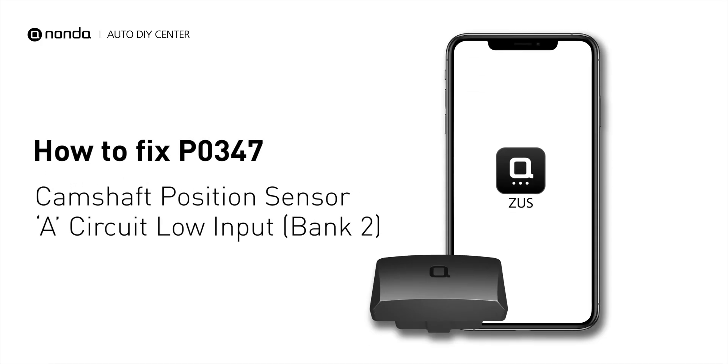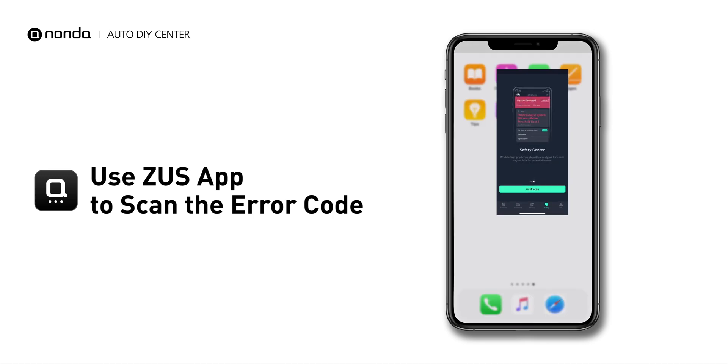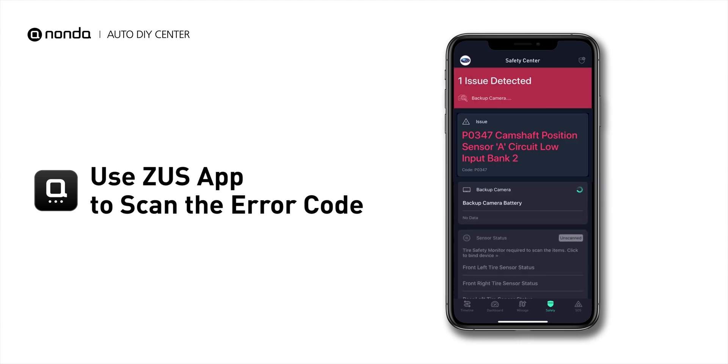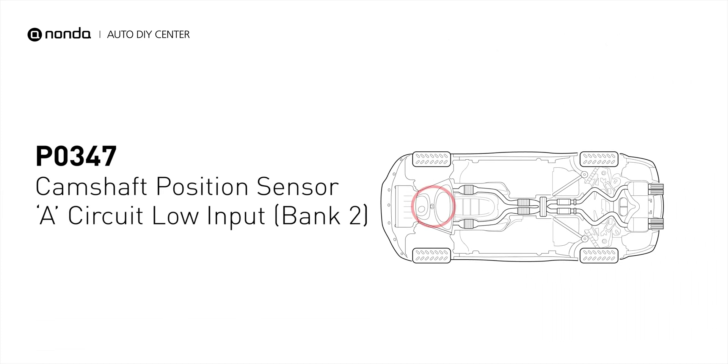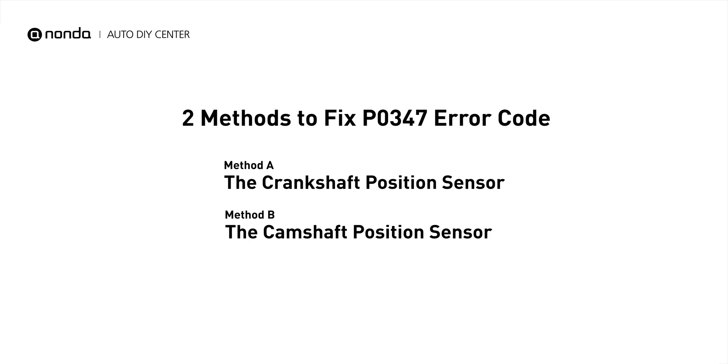If you are getting a P0347 error code, this video is going to show you two practical solutions to fix the error code at home. Use the Zeus app to scan your vehicle and see the error code P0347. It means that the engine control module detected the engine camshaft position sensor circuit is not within specifications. Here are two simple DIY methods you can try to solve this problem.